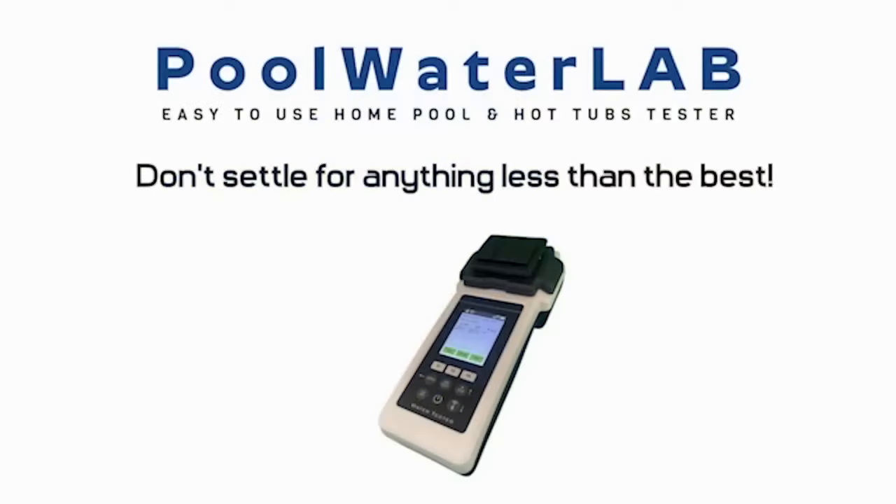Pool Water Lab — perfect water, perfect moments. Test, trust, and dive in.